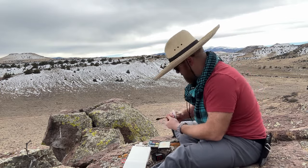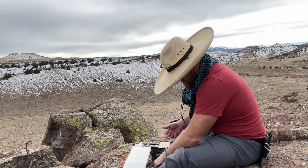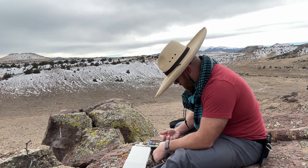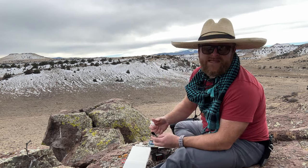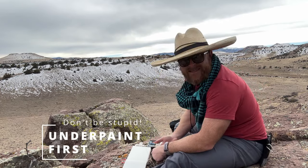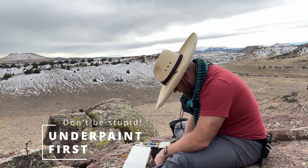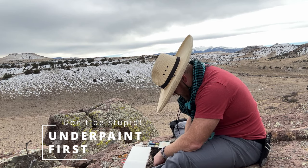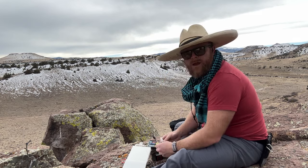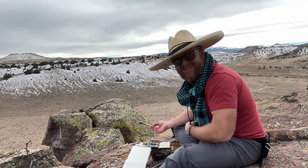Check it out, ding-dongs. The single best way to make your painting feel more cohesive is by doing an underpainting first. What the heck is an underpainting? It sounds so fancy and important, right? Guess what? Not a big deal. Underpainting is an easy technique.